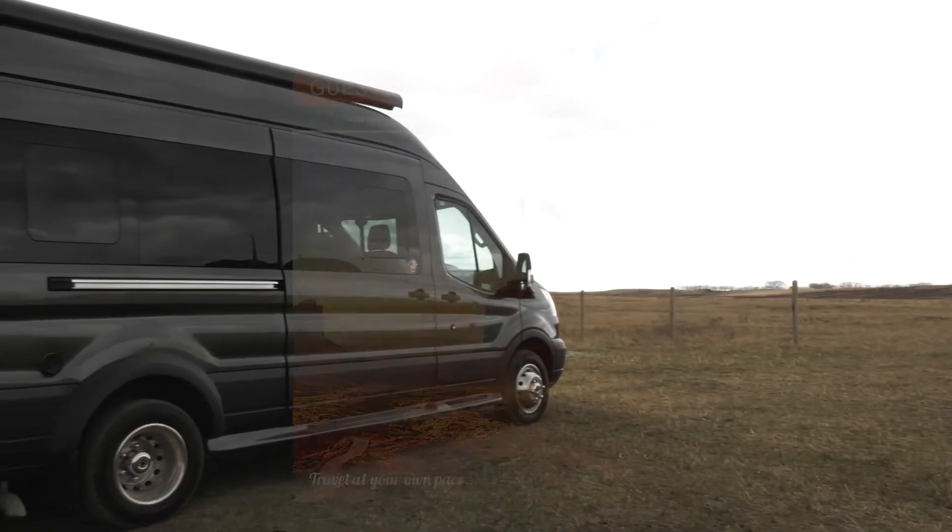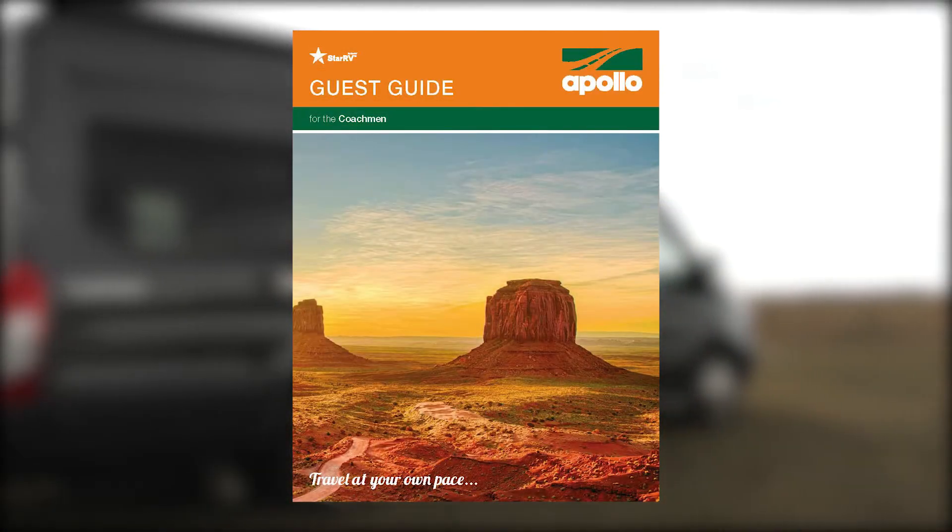If you need any further instructions, refer to the Apollo Guest Guide supplied with your RV.